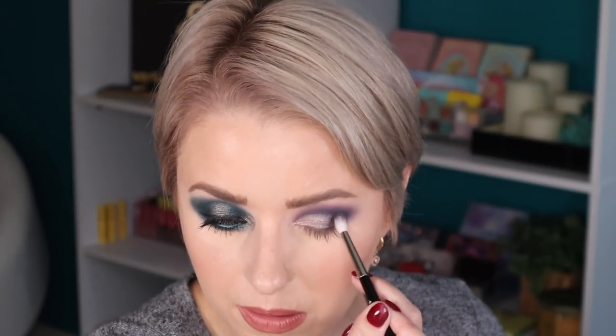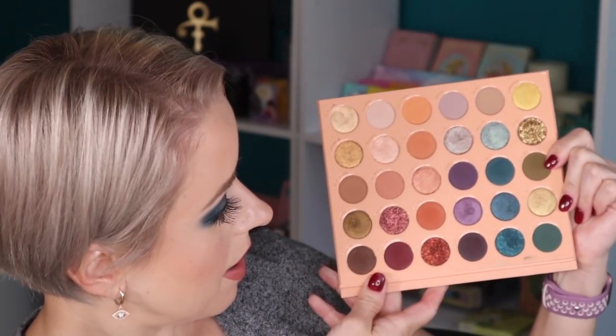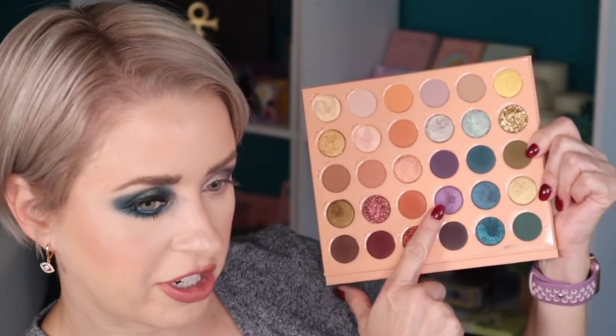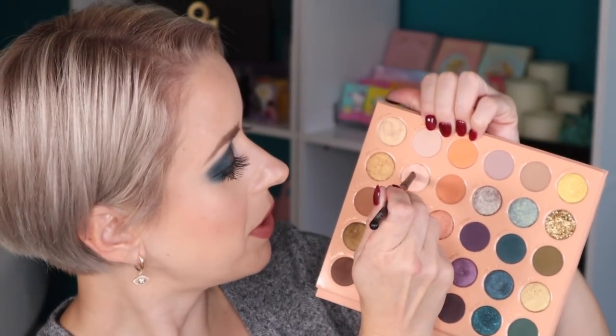Now I'm going back in with Had To Be, which was the darkest shade. For the lower lash line, let's go in with the shimmer shade — this one is called Moves — and I'm going to take that on a damp Ruffer 03. Now I'm going to go back in with Reunion, same damp Ruffer 03.